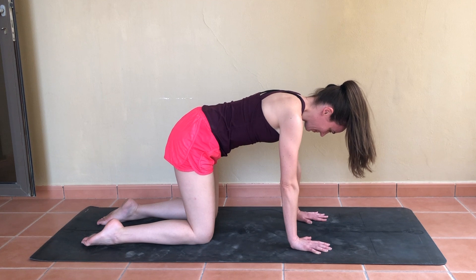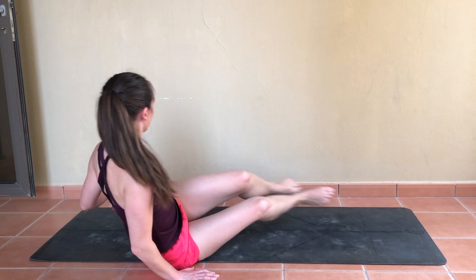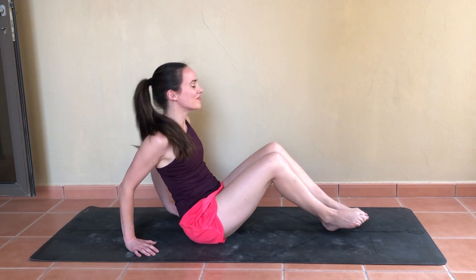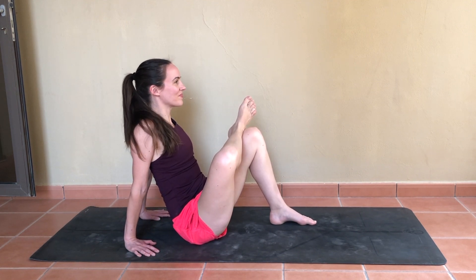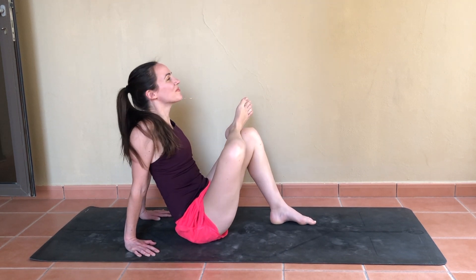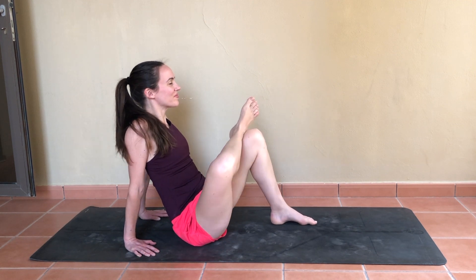We'll sit ourselves down, bringing the legs out in front of you, hands behind. Simply cross the right ankle over the left knee for a seated pigeon stretch. You might like to rock a little from side to side — I always find that feels really nice. If this is a little too intense, you can always straighten out that left leg.